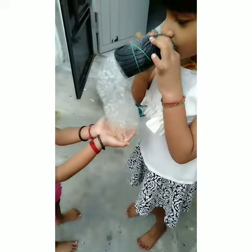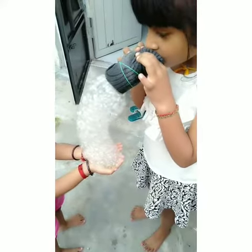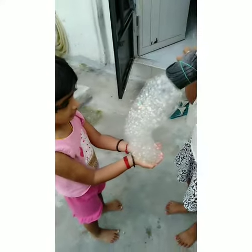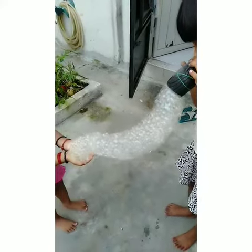There comes the bubble worm, and the sister is helping her to hold. Darsina, go behind. Wonderful — it's so shining and sparkling!